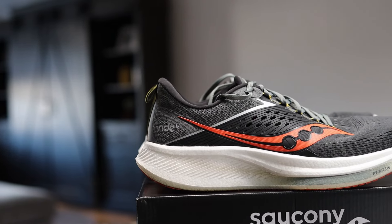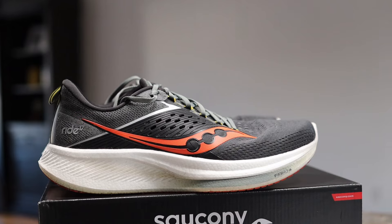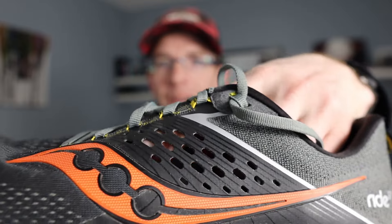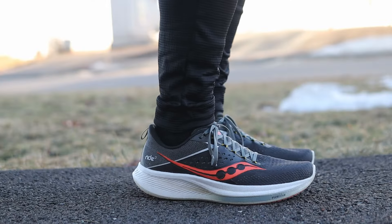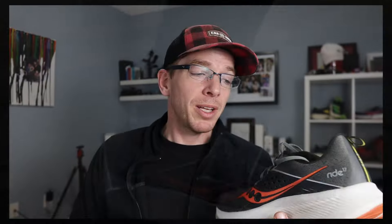Starting with the upper of the Ride 17 — Saucony is using an engineered mesh, and I would say it is fairly breathable. They made some design changes to the side of the shoe in the midfoot; you can see my finger right through the holes, but that is covered up by a gusset in the tongue. It's also fairly breathable in the toe box. Keep in mind it's still towards the end of winter here in Canada, so I haven't run in very warm conditions, but it feels like it's going to be comfortable — definitely breathable enough for a daily trainer.